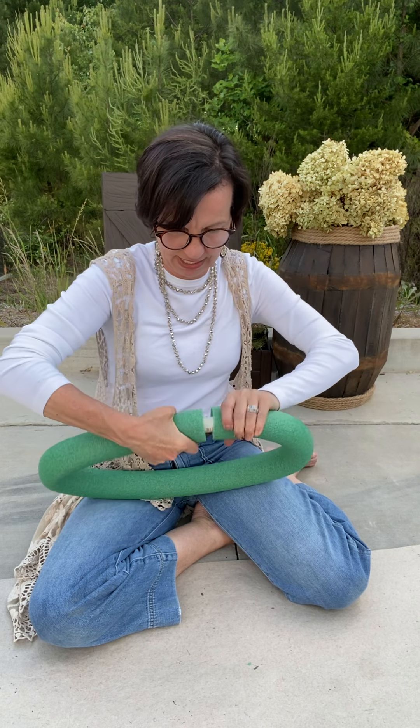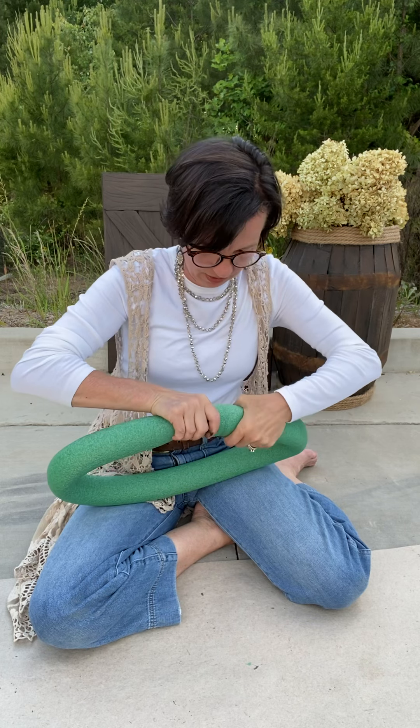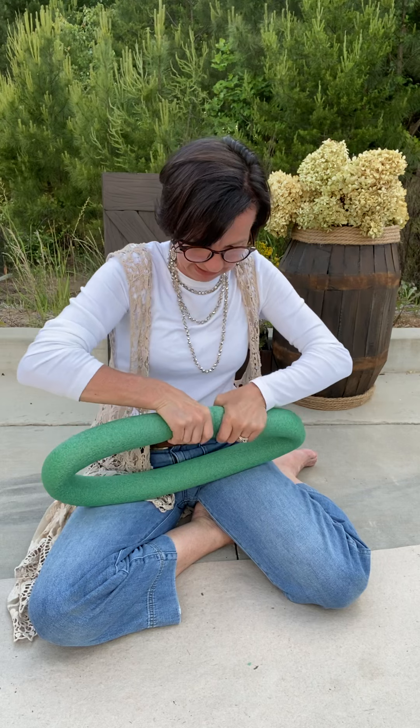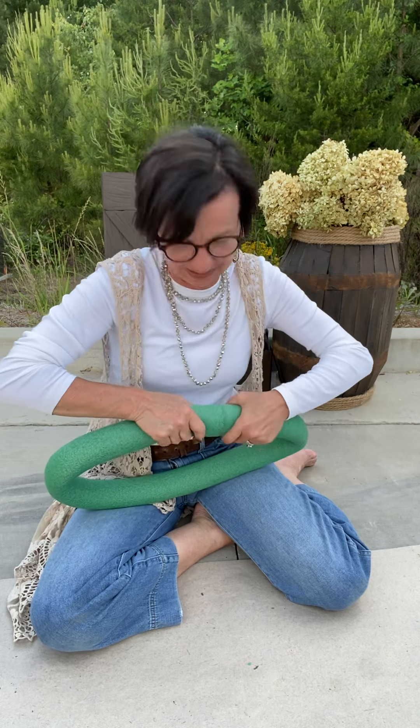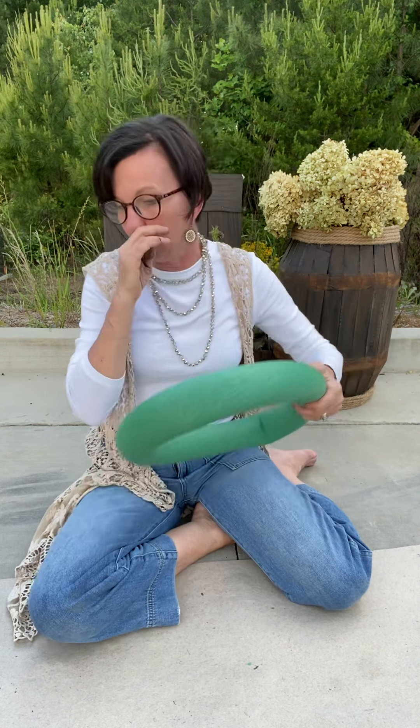We're going to see what happens. Now push it down really snug and hold it for a few seconds really tight because you really want the ends to stick together. You really want your ends to stick together. While I'm holding this, I'm going to tell you a few other things you're going to need.